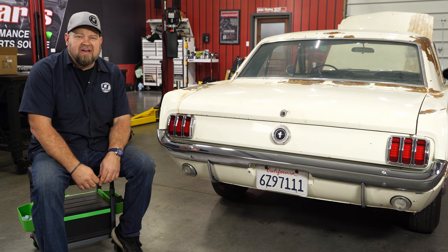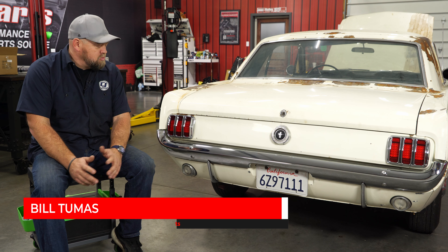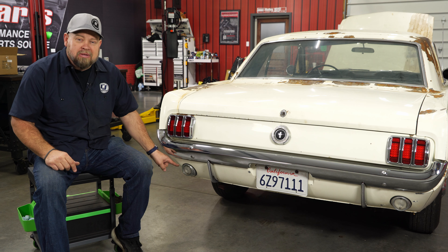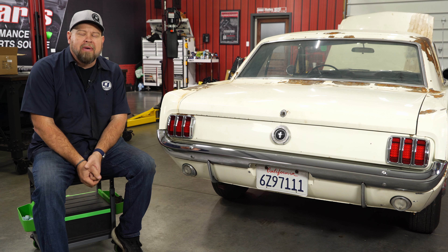While we're covering some basic installs on our '65 Coupe, before we get down to the actual build, we've already installed some new LED taillights and a new chrome bumper. So I figured while we're at it, let's upgrade the backup lights with a brand new set of chrome backup lights.